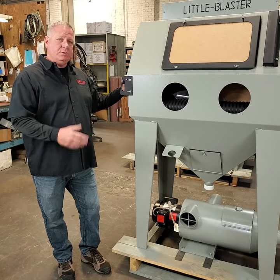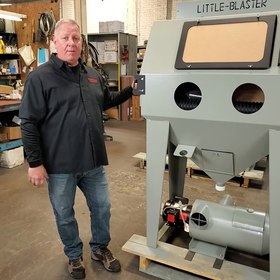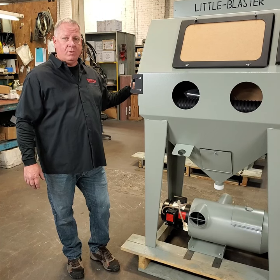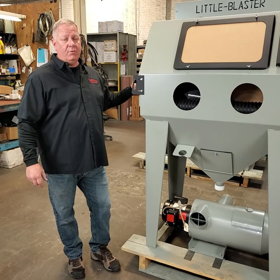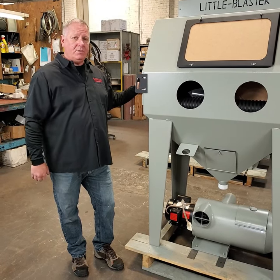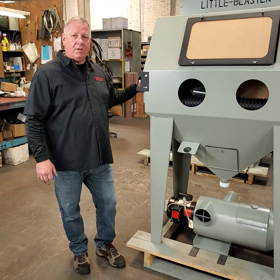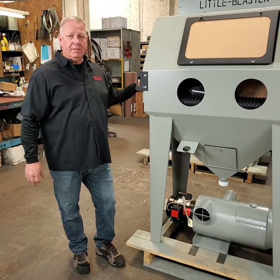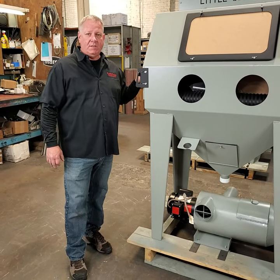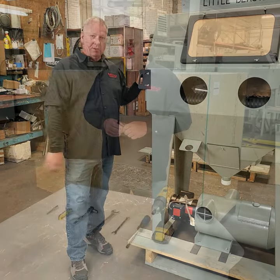What we're going to do is go through, set the machine up, and show you how that's done. We'll go over some of the features, talk a little bit about Blast-It-All and our history, and we'll use this hopefully for years to come as a setup manual. If you have any questions beyond this, go to our Facebook page and check in with Christy our Facebook manager. So without any further ado, let's jump into it.